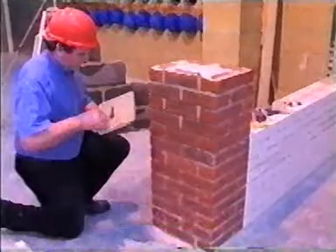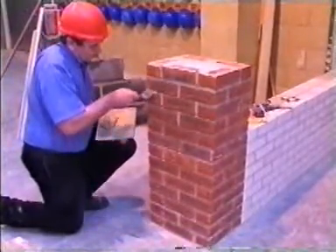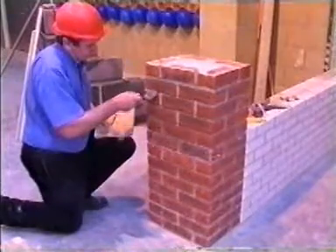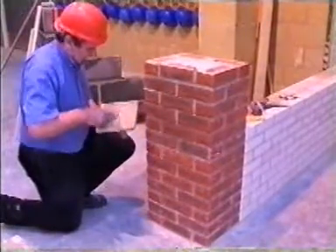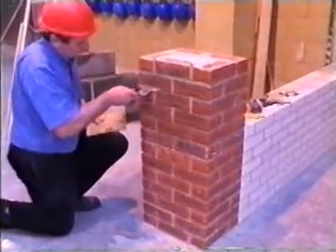The brickwork to be pointed has been constructed in handmade bricks. This will closely resemble old brickwork that requires pointing that you may encounter. The joint finish you will apply is weather struck.